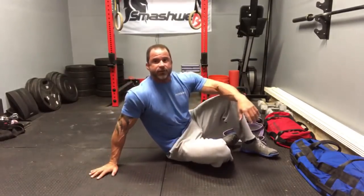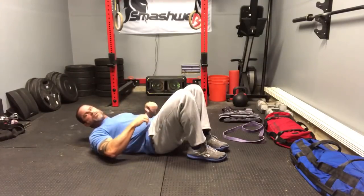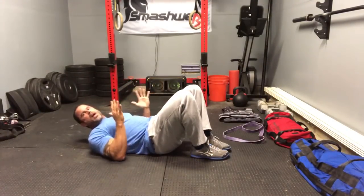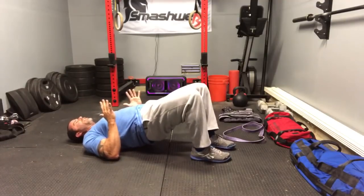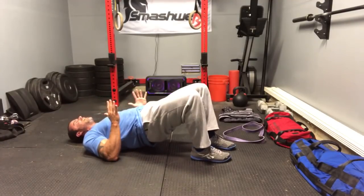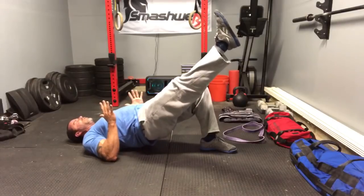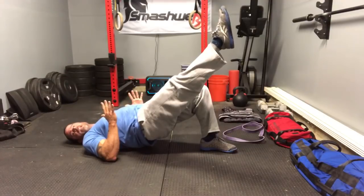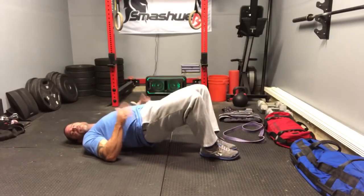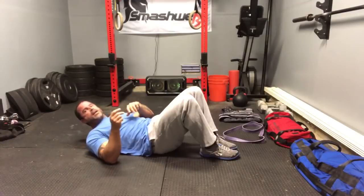Drill number one is super straightforward and it's going to involve the lats. Get on your back, drive your elbows into the ground close to your sides, then drive your hips up into a bridge — pushing your elbows into the ground as hard as you can without coming off the ground, hands up. Bring one leg out and hold this position for as long as possible, or at least 10 seconds. Bring it down without moving your pelvis, then do the same on the other side for 10 more seconds. Do two sets of 10.